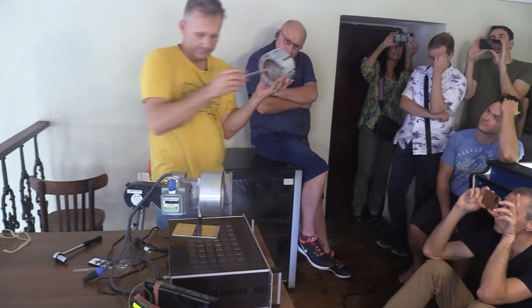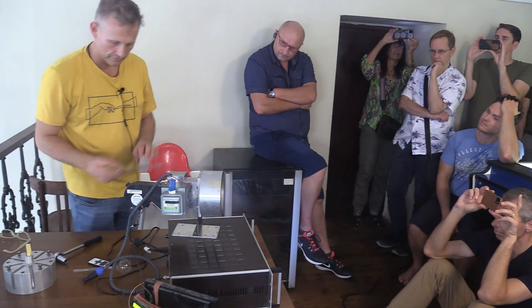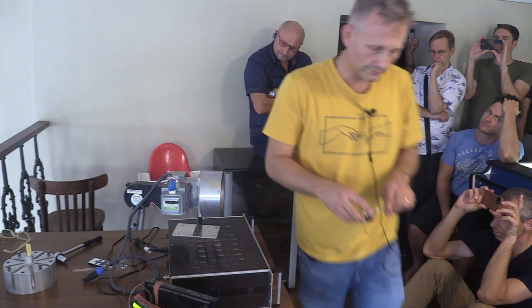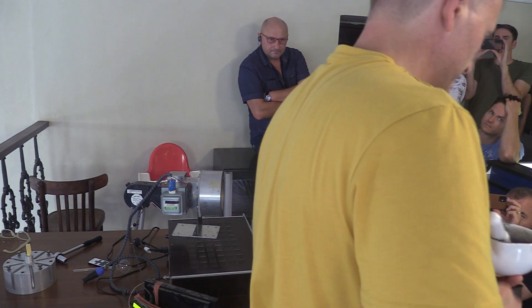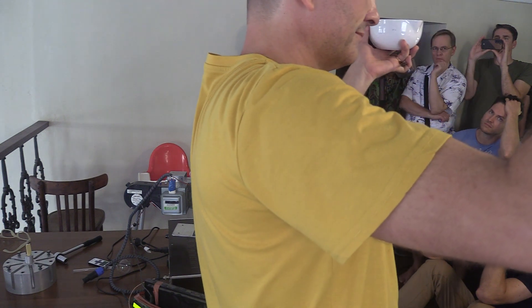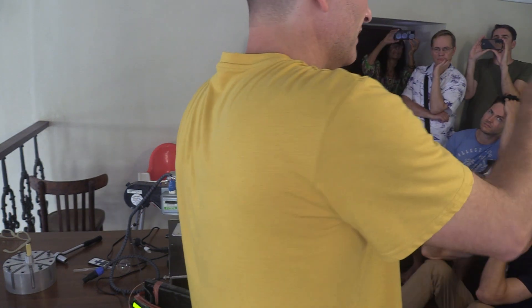In there I took some charcoal, carefully used a pestle and mortar to mill it, and then used a fine sieve to grade it.